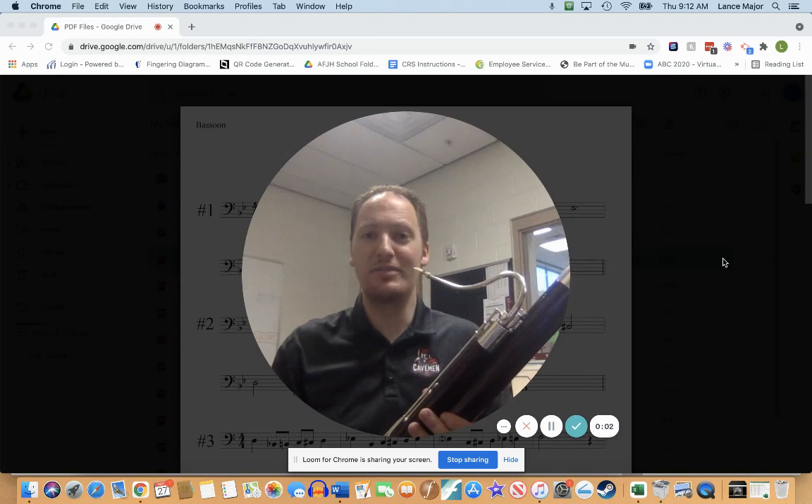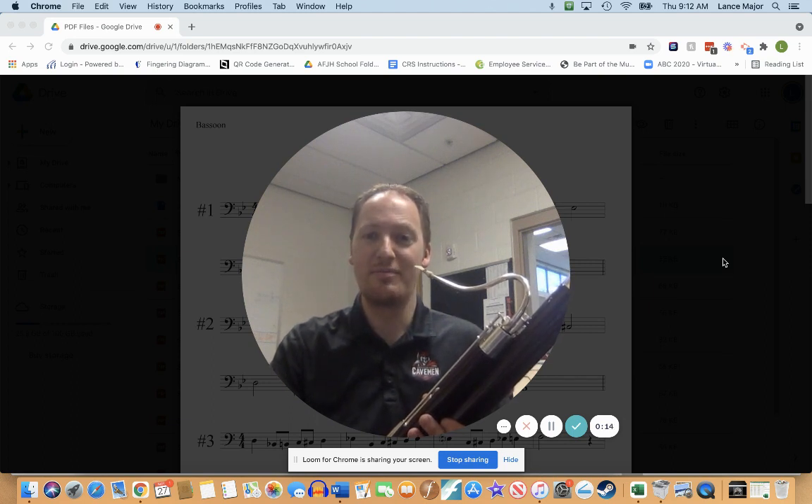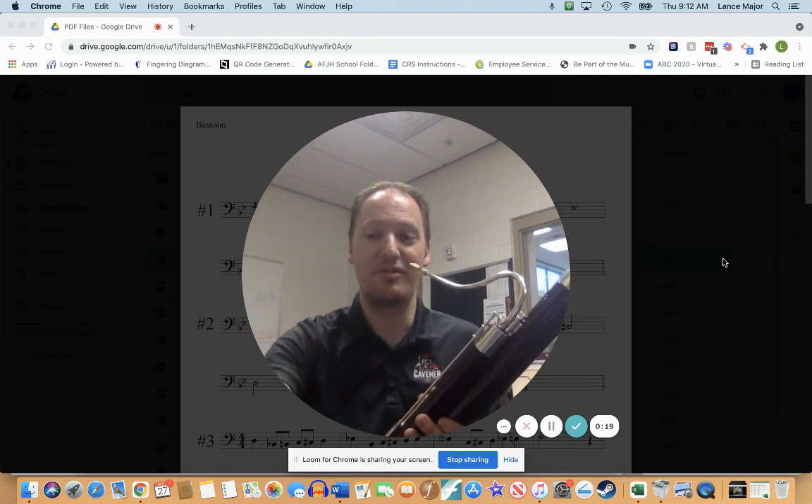Hello and welcome to the bassoon play-along track for Silver Etude No. 7. We're going to go ahead and turn our metronome on to 85 beats per minute. Remember, you can speed up or slow down this recording if needed. Be careful that you're subdividing sixteenth notes on that dotted eighth-sixteenth rhythm.